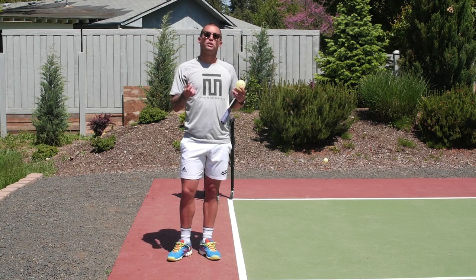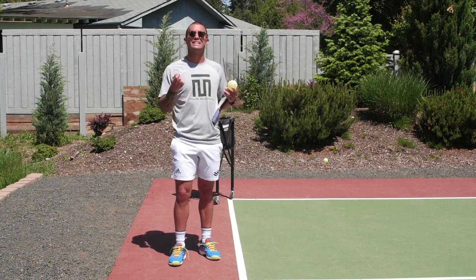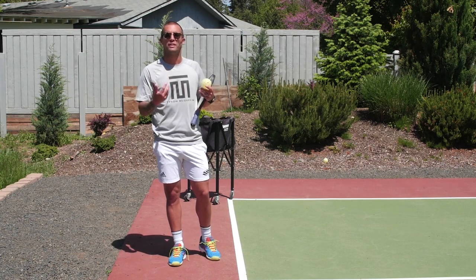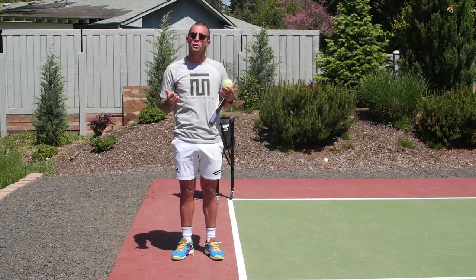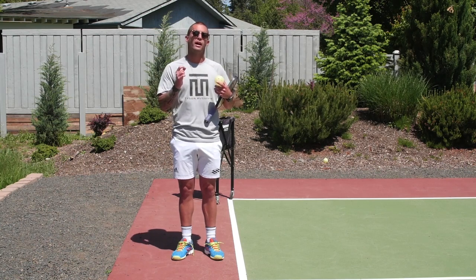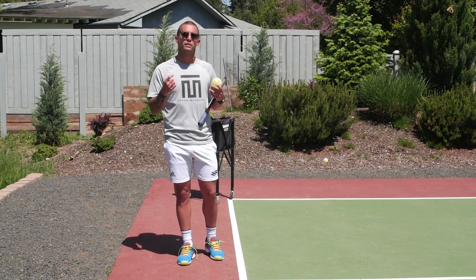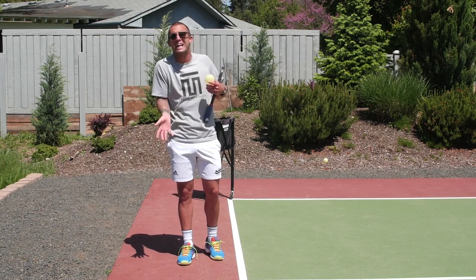Some common tendencies on the serve: when people start missing, or second guessing themselves, they start decelerating. A natural tendency when you feel pressure is to decelerate. What I want you to focus on is trusting your serve, trusting the formula, and knowing that if you miss long by over-swinging, that's fine — to me, that is a good miss. I would much rather see you missing long by going for too much, versus being tight and just trying to guide it in.